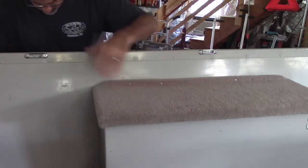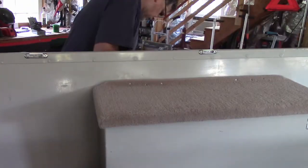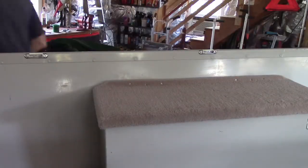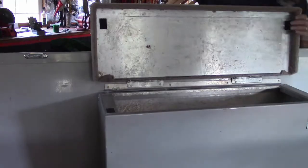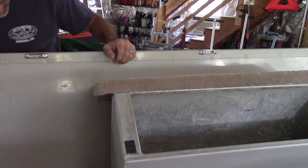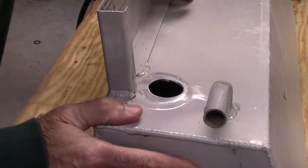In order to get this live well out of the boat I'm going to have to drill through a couple of these rivets, starting right here. Now I'll be able to take off the hose, which I couldn't get off without removing the live well. I got the live well out of the boat and now I've got it up here on my work table.